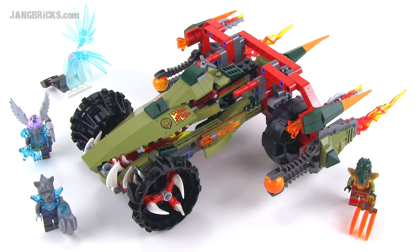Hello, it's Jang here from jangbricks.com with a look at a summer 2014 LEGO Legends of Chima set. This is Krieger's Fire Striker. It comes with 380 pieces.